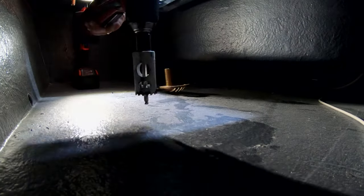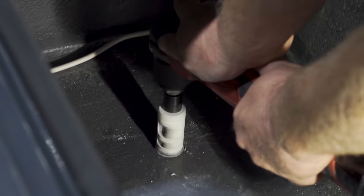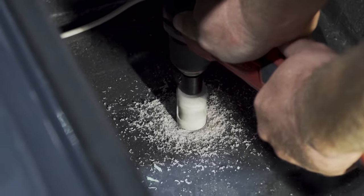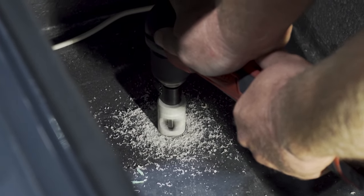Now that we've found the right size hole saw, it's time to drill the hole. Pretty straightforward — you want to make sure you drill a straight hole. You don't want it to be off-center. When the bit comes down, you want it to bite perfectly all the way around.